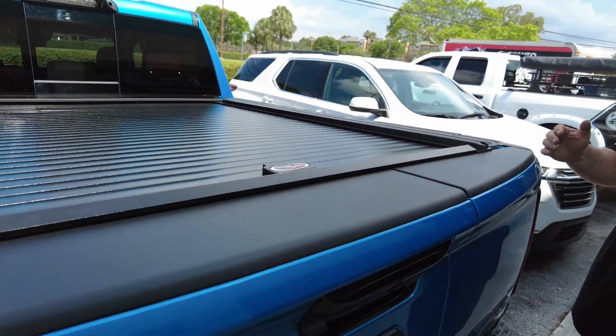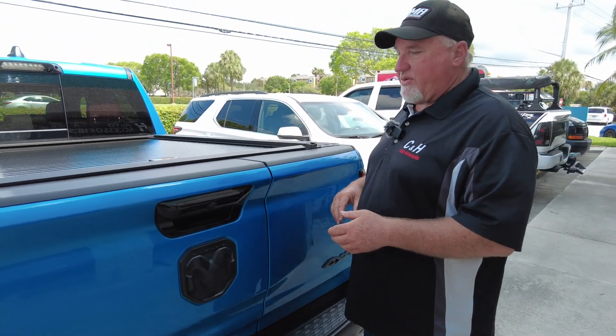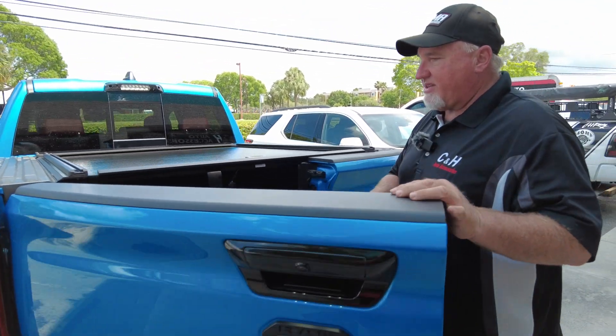This truck also has the multifunction tailgate — your Ram Box multifunction tailgate. All of it works really good, so let's go in here and see everything. Let's open it up.